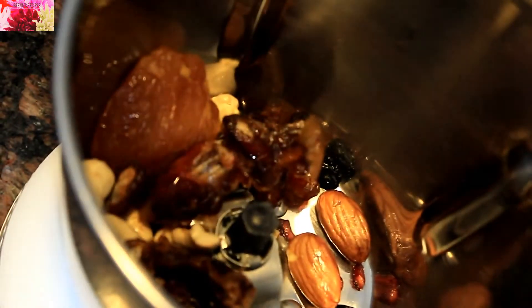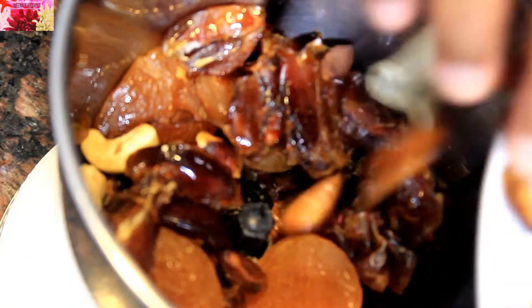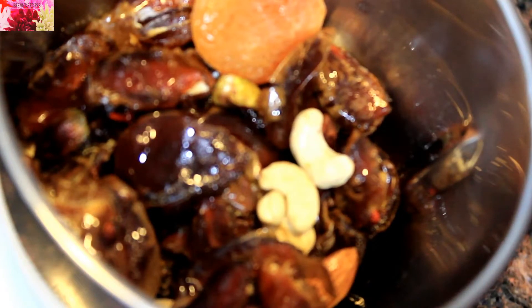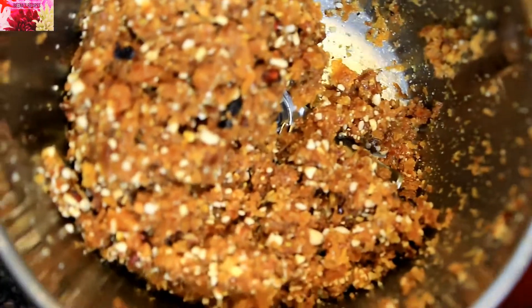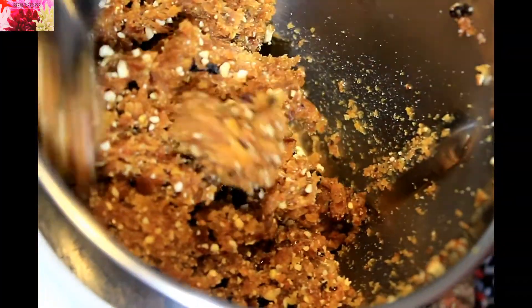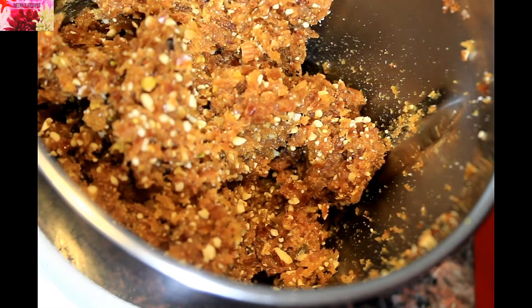Now in a blender jar I'm going to add all these ingredients and crush them coarsely. The mixture is ready. This should be the consistency of the mixture — you can see the granules of the dry fruits.